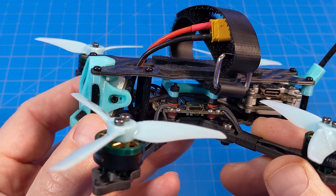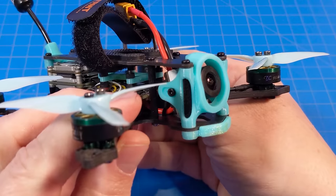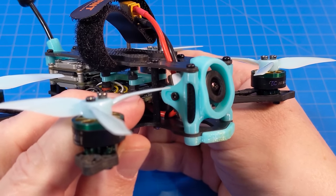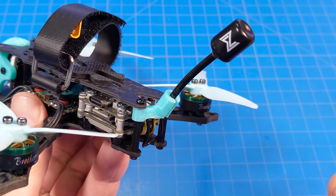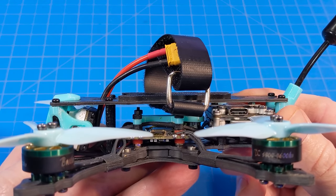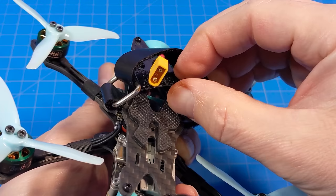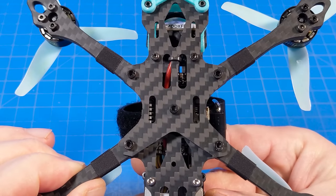The motors powering the Nexa 3 HD are the TC 1404 4600KV Brother Hobby motors. The props are Gemfan 3016 tri-bladed props. TPU is used to mount the camera up front, which also has the ability to shift the camera back for extra protection. The antenna in the back is TPU mounted, and another TPU print holds the capacitor.